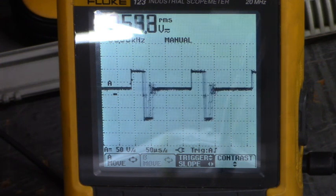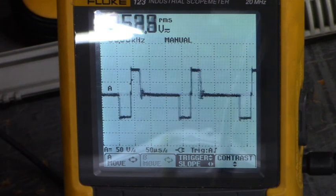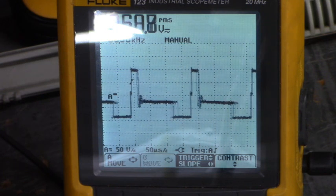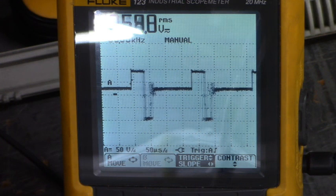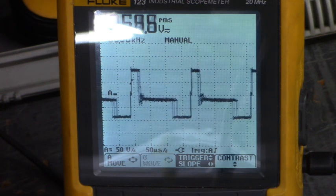Now we're running clockwise. Let's go counter-clockwise and go below zero. You see that? Clockwise... counter-clockwise.